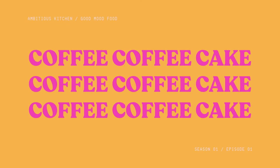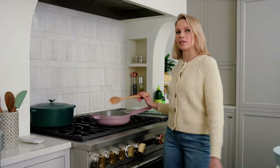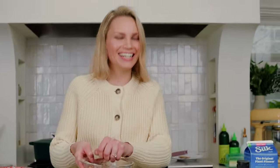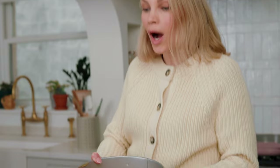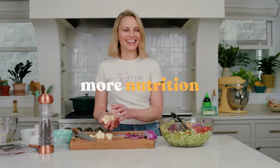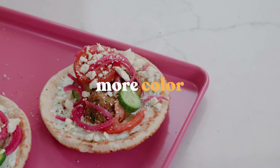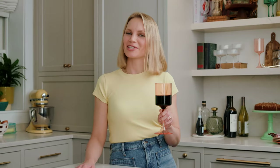Let's make an actual coffee cake. It's a fun sound, isn't it? I want you to smell it. So moist. More flavor, more nutrition, more joy, more color, more excitement. This is good mood food.